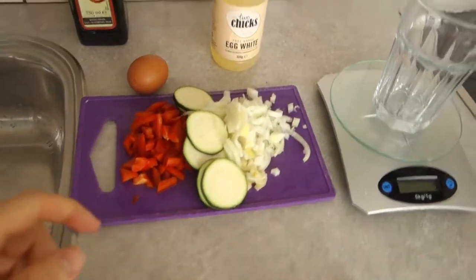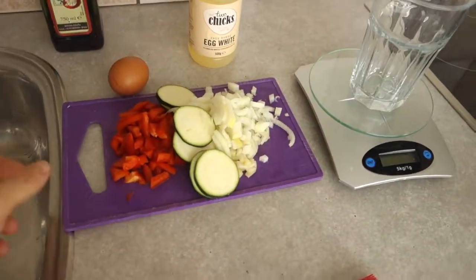What's up guys, it's your boy Al and today we've got another video in the kitchen. I'm going to show you guys one of my staple meals on a cut. It's very low in carbs, a good way of getting some vegetables in, and it's high in protein. What we're gonna make is an omelette with some paprika, onions, and zucchini.